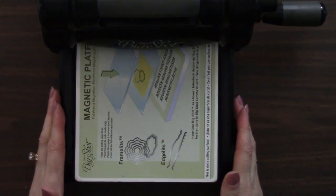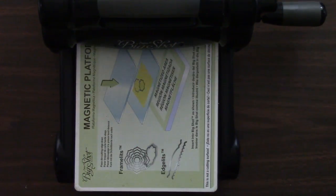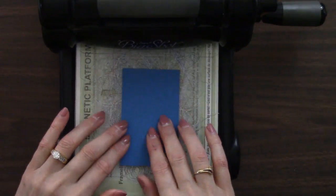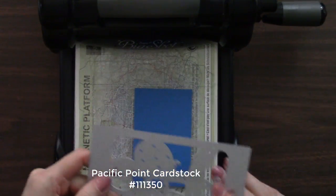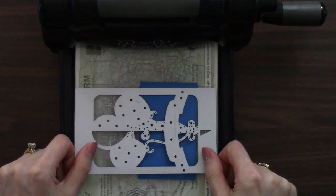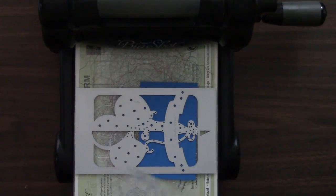I have the Big Shot die cutting machine again, with the magnetic platform. We need a cutting pad and my cardstock. And the die again. So we're just going to place this on here — there we go — and feed that through.